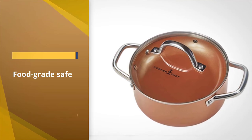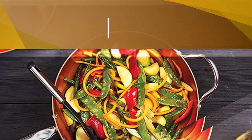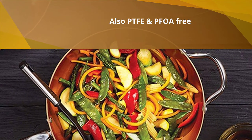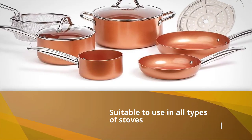All the materials used in the set are food grade safe and also PTFE and PFOA free. The Copper Chef cookware is suitable to use on all types of stoves including induction, because it comes with a separate stainless steel plate.